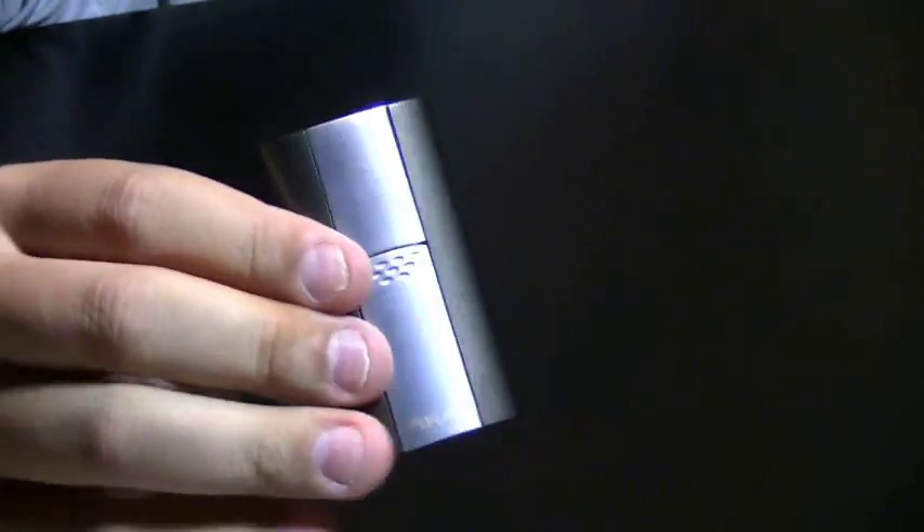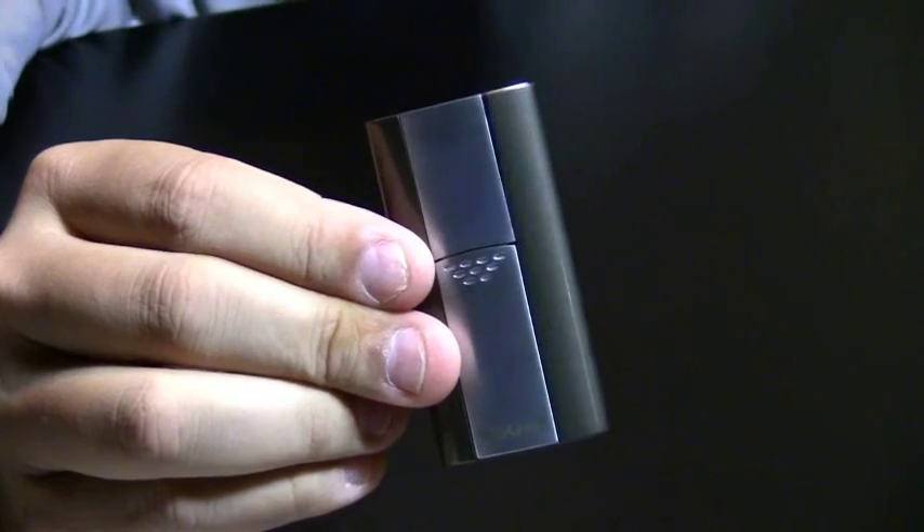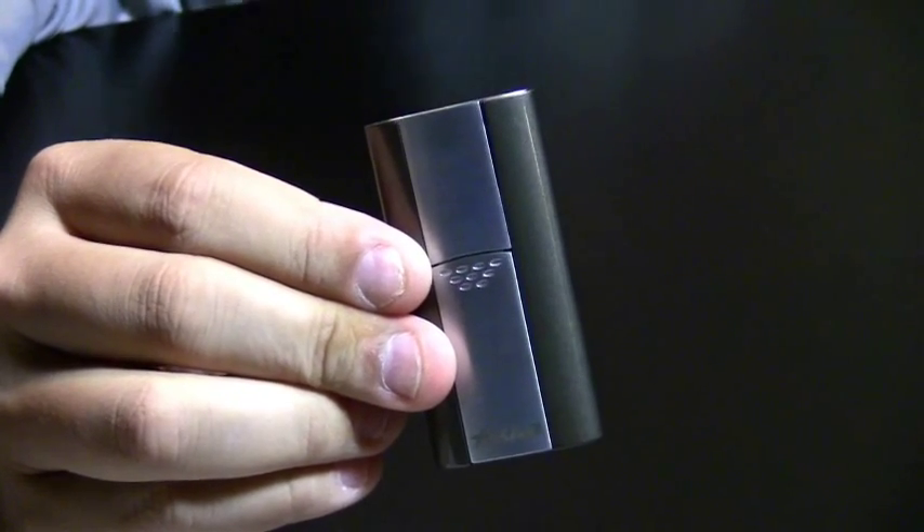Real easy to use, very nice lighter. This is the Xycar Flash Single Flame Butane Lighter.